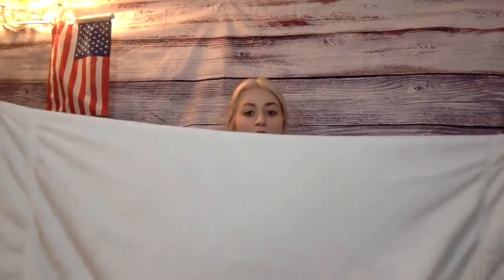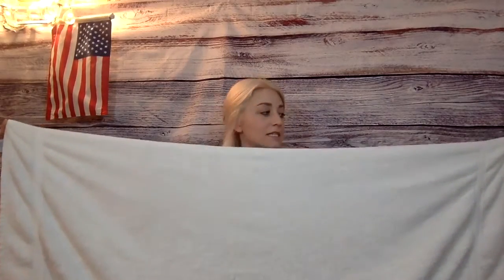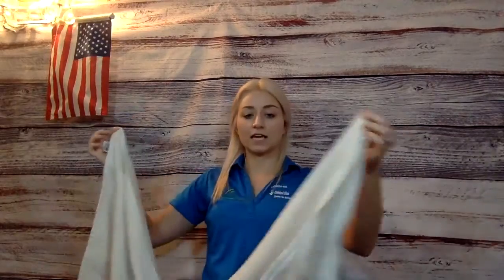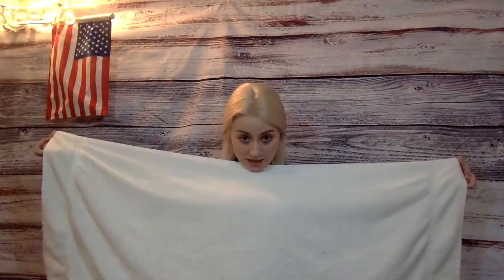We need to fold it so it'll fit into our drawers or our linen closets. To fold a towel, you're going to take the long edges — I've got one hand on this corner and one hand on this corner on the long side. If you're not tall enough you might need to have help from your parents.